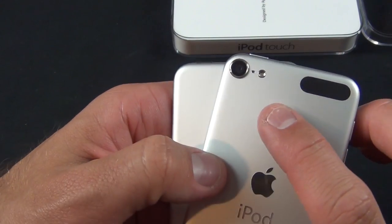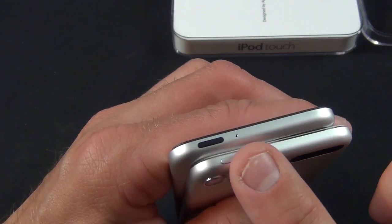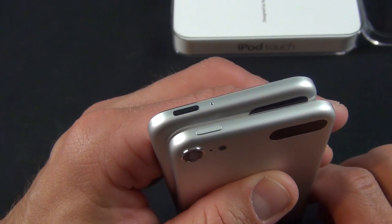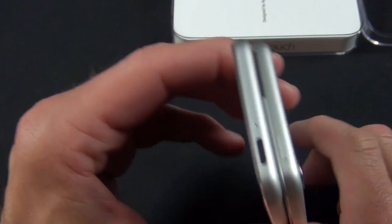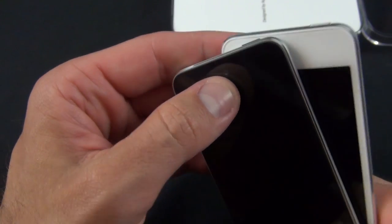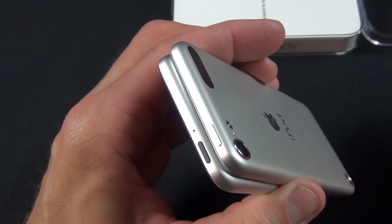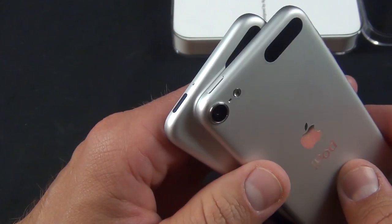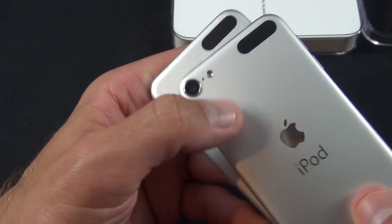The first thing you notice is the removal of the camera, microphone, and flash. Now the microphone has been repositioned to the top on the 16 gig model, so you still have the capability of recording audio and using FaceTime. There is a FaceTime HD camera on here — a 720p front-facing camera for FaceTime or other apps like Skype.